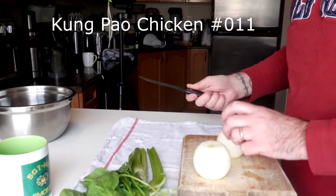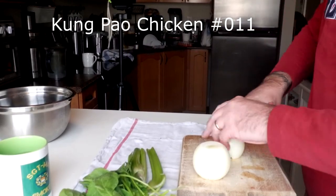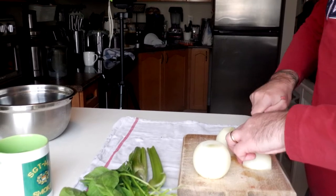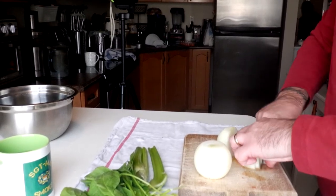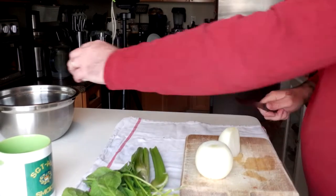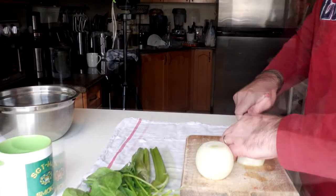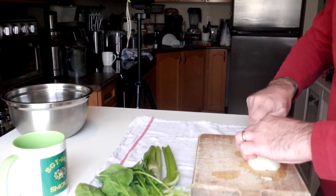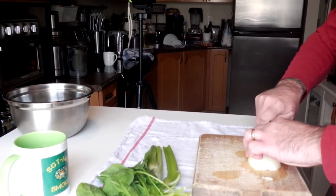Kung Pao. Onions — green onions, yellow onions, white onions. Whatever you've got, set them up. I'll probably just fast forward through some of this part. Whatever side you want. As thick and thin as you want. I like onions so I like adding a bunch to it.